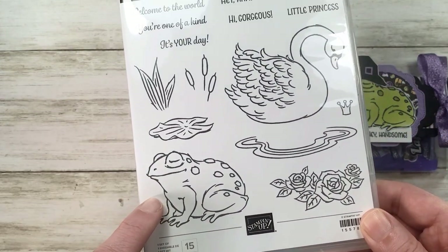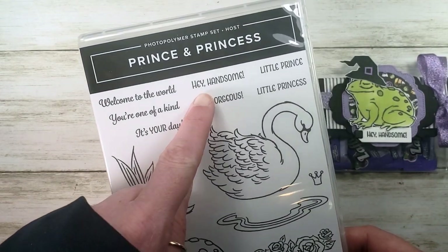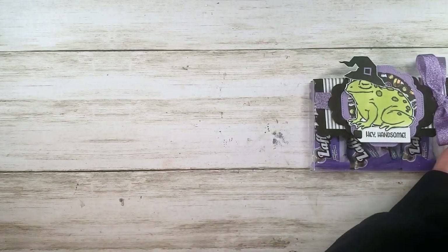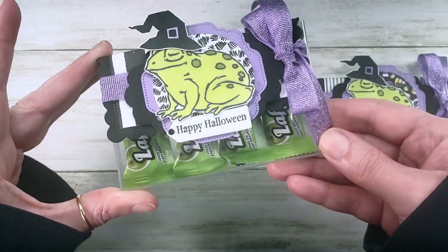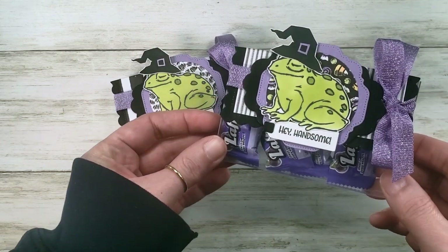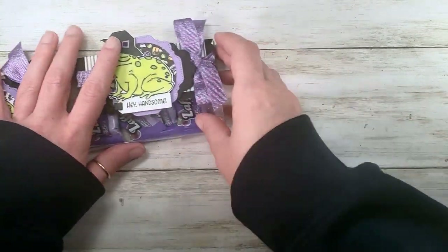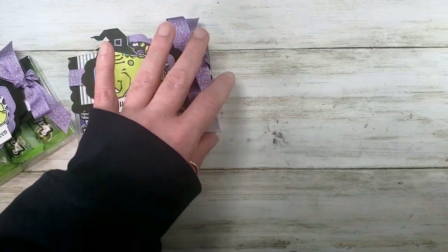We're going to use this awesome frog, and I love the 'Hey Handsome' greeting. You can do like my original sample and put 'Happy Halloween,' but I'm going for 'Hey Handsome' because this one's for my son, and the next one is going to be for my husband.